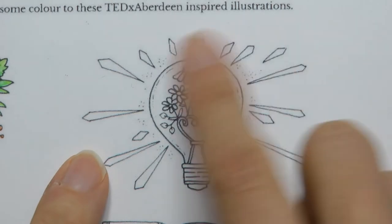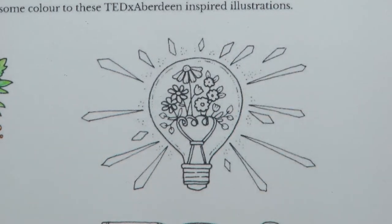Hi everyone! Today I'm going to be doing this lovely little light bulb picture. This is from the selection of TEDx Aberdeen pictures that Johanna Basford did. I'm going to be doing this with Castle Arts pencils just because I was gifted some, which was absolutely lovely, from my Amazon wishlist from a very lovely lady.